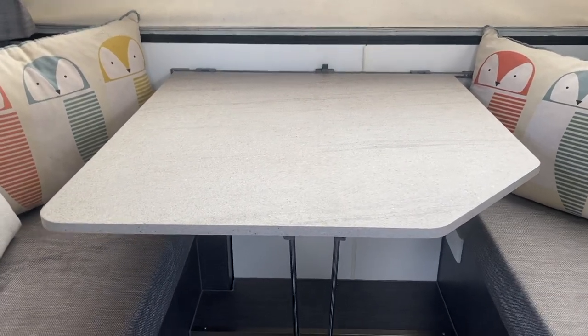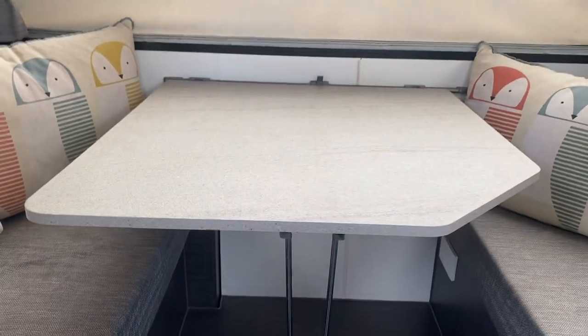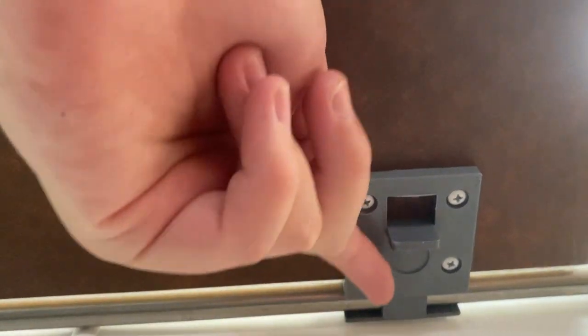Here is the table all nicely set up in table form. I'm just going to show you what I first do. Underneath here you'll see these — they're currently in this position, which is pushed further back, and that's how it's securely in place.